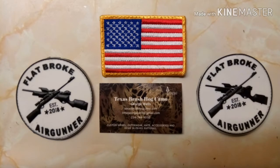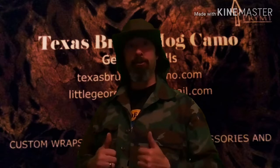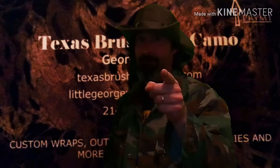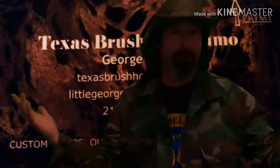This episode of First State Airgun is brought to you by Flatbroke Airgunner. Welcome to First State Airgun, I'm your host Lou, and today we're doing a quick shot review on the Texas Brush Hog Camo. We'll find out here in just a few moments, but before we do that, I want to give a big shout out to Flatbroke Airgunner — FBA — check him out on YouTube, and he's got a Facebook group too for airgunners. I'll leave links in the description for everything I'm talking about today.